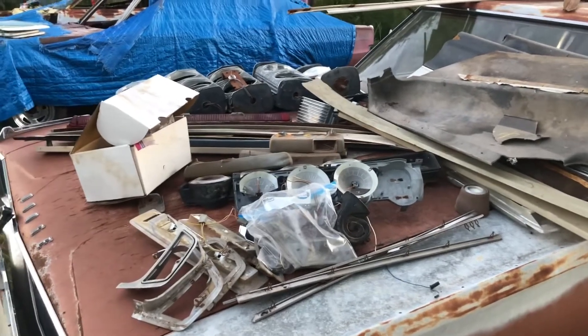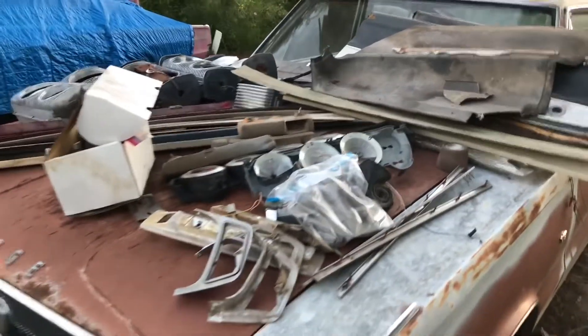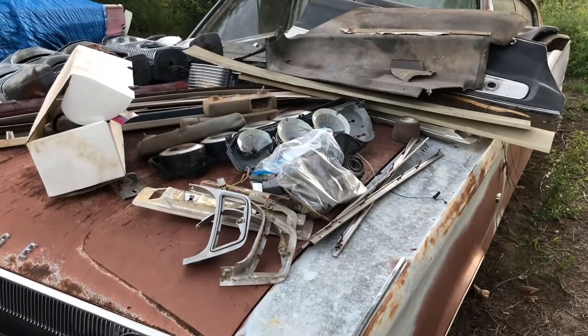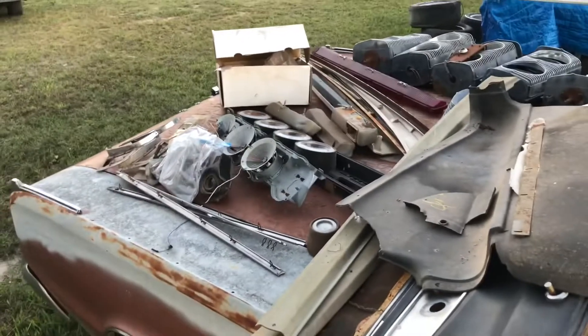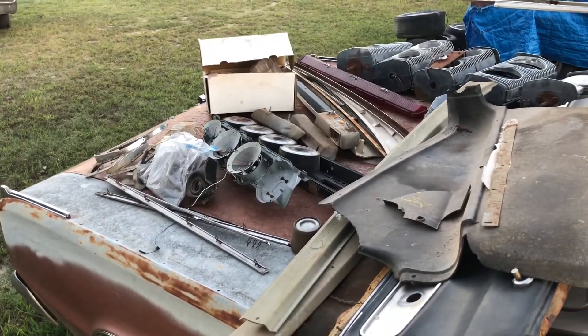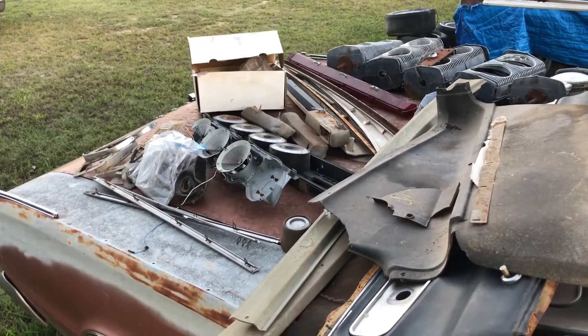They weren't just stuck in the car, so to say. I always like cleaning out these cars just for the simple fact that you find this kind of stuff, and then you find coins and stuff from the past. It's always interesting to find that stuff.